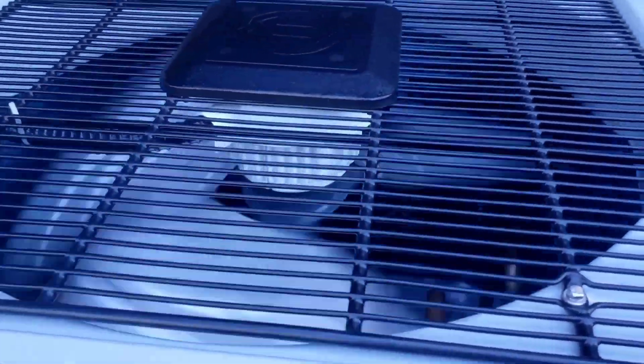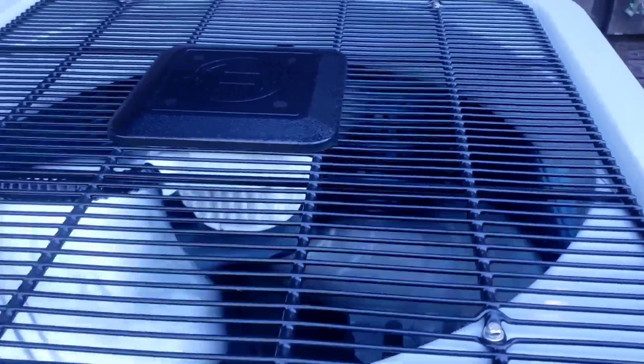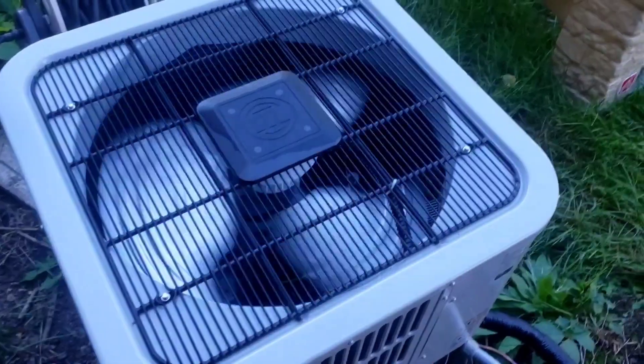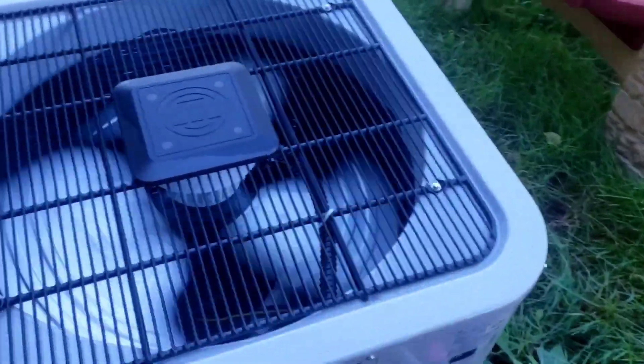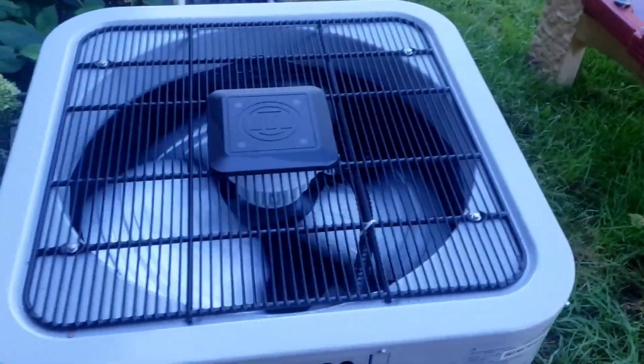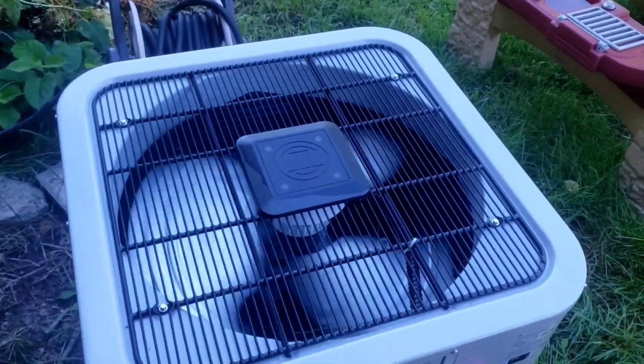It sounds like it's starting to speed up now. It sounds like it's slowing down now. But if this fails to work, there's an emergency heat option in the air handler.